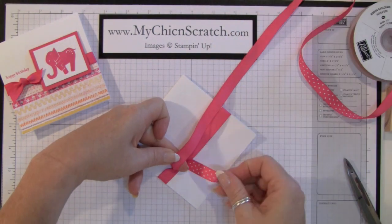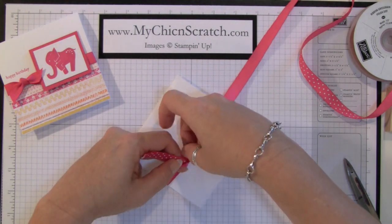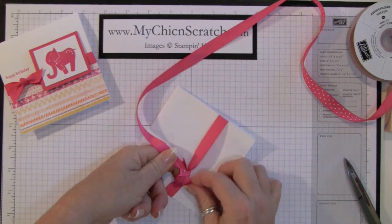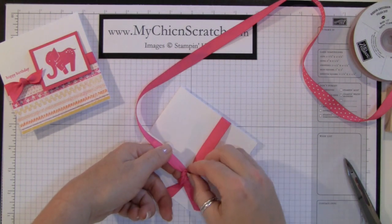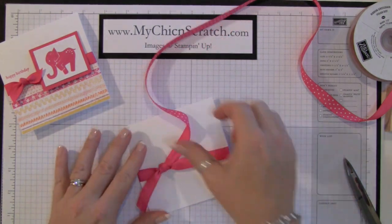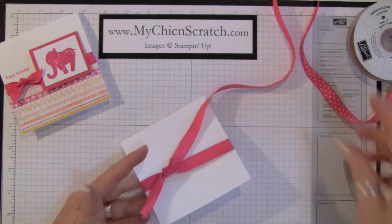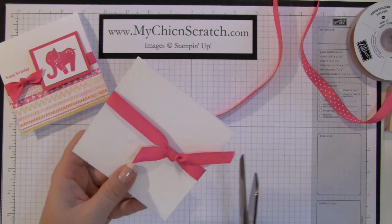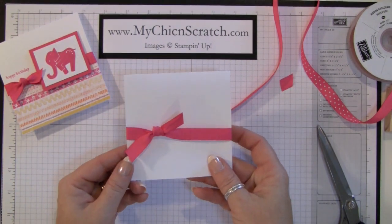Then you're going to bring this piece and twist it and then bring it over, but you don't want these dots to show. So before you do that, you're just going to kind of flip that piece over. See? And then you just trim it.